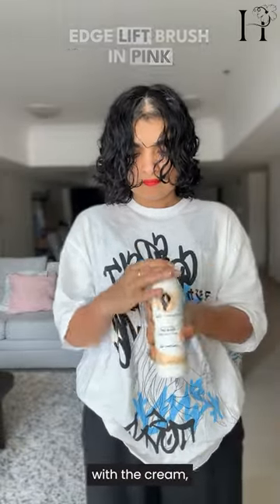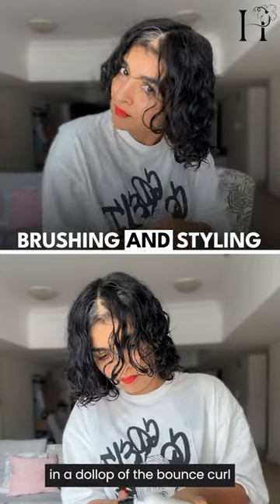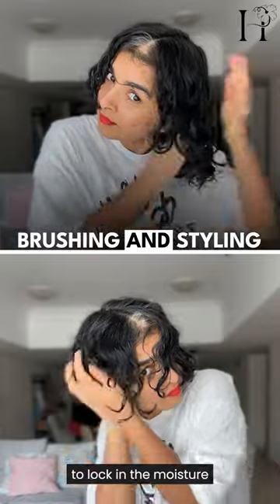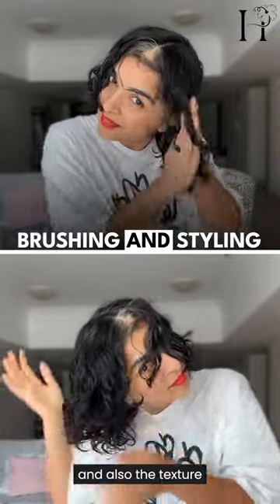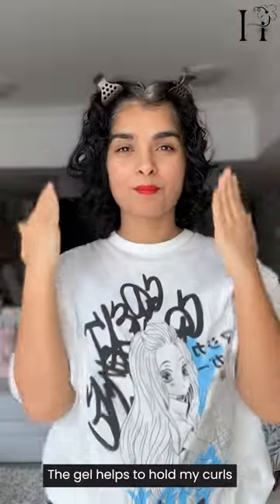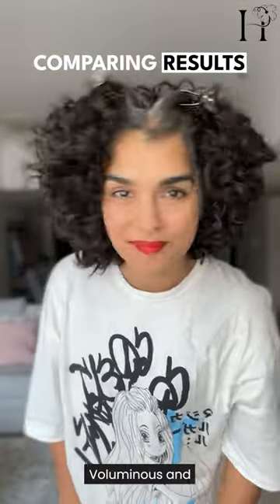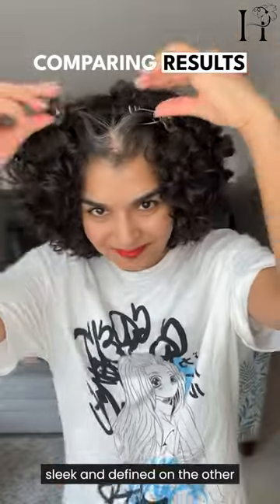After brushing with the cream, I scrunched in a dollop of Bounce Curl Light Cream Gel on each side to lock in the moisture and texture. The gel helps to hold my curls. And here's the final look — voluminous and fluffy on one side, sleek and defined on the other.